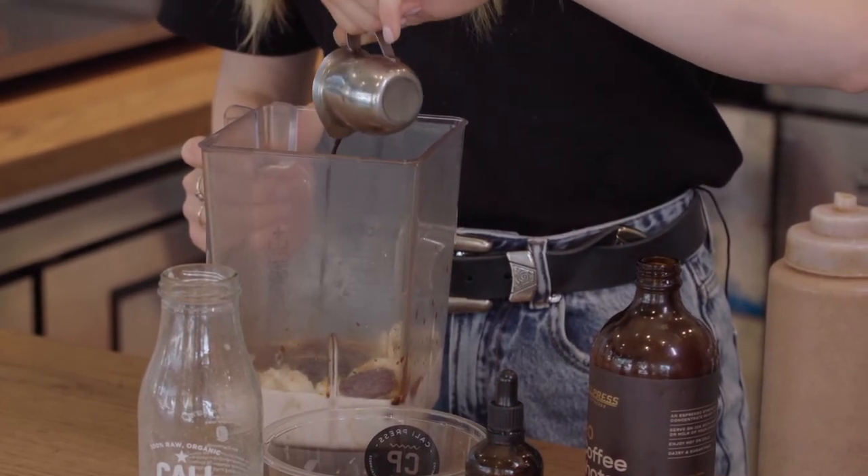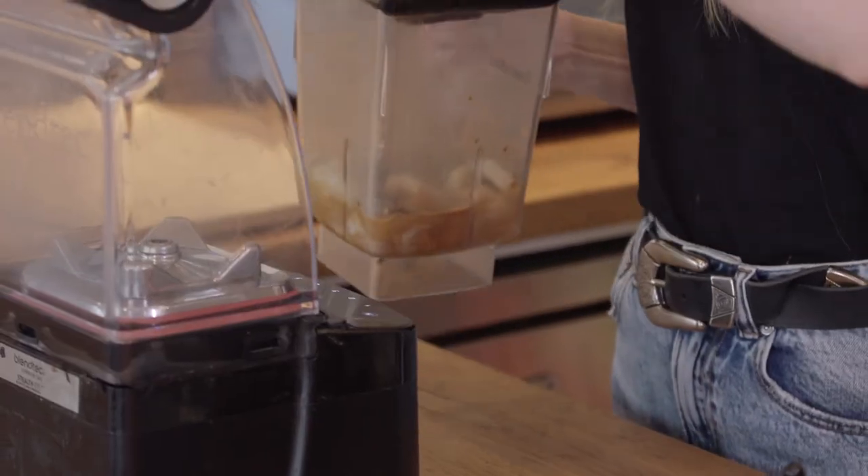So now I'm going to blend this all up. It takes around 30 seconds to one minute until it's nice and smooth.